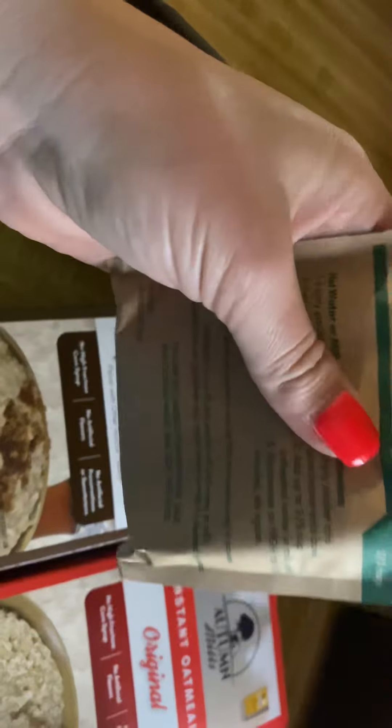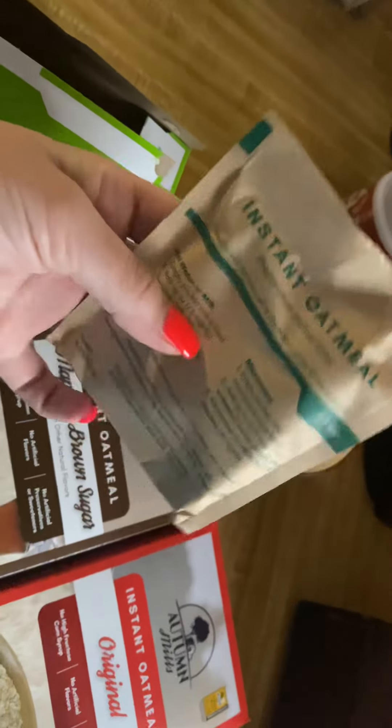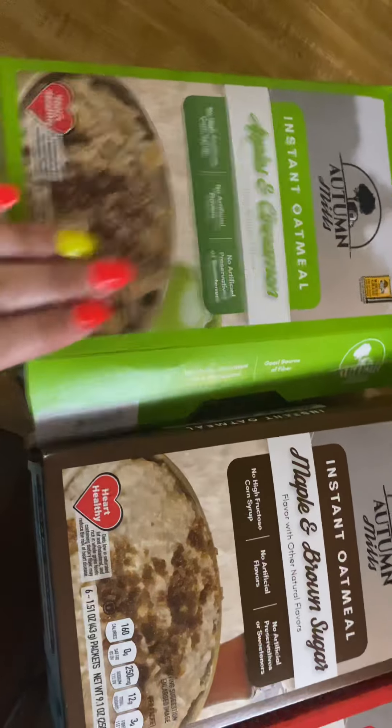There's even a mark right here on the packet — after you pour your oatmeal in your bowl, you can pour your milk or water up to that line and just dump it in. That way it's easy cleanup. These are good — if you see them, pick them up, they're a dollar.